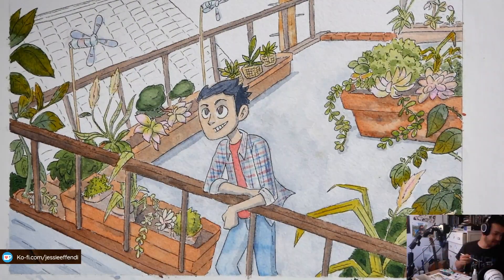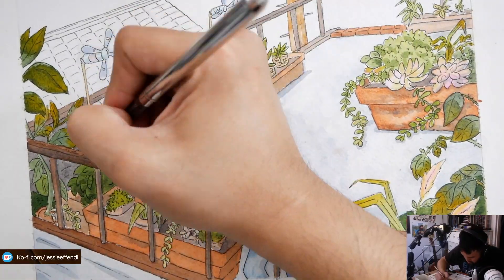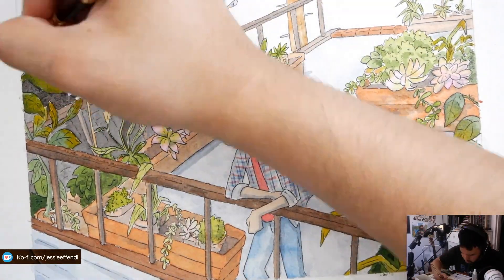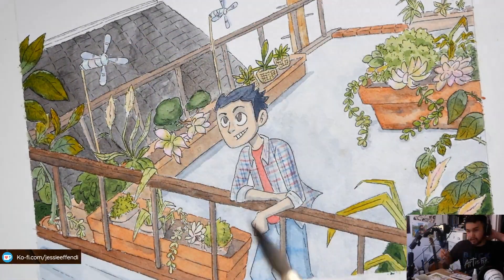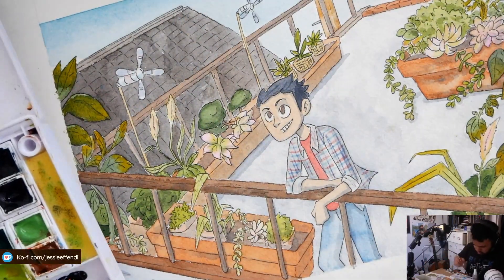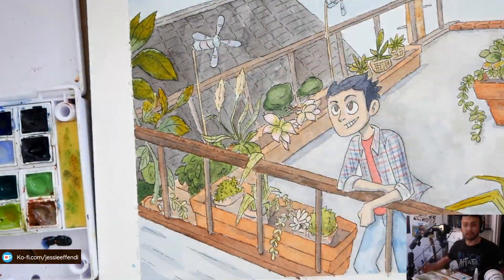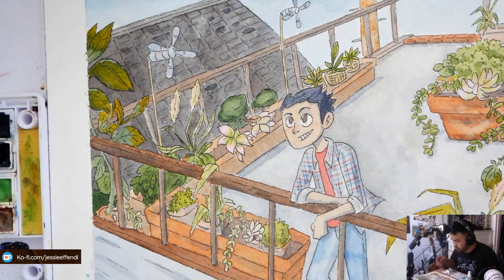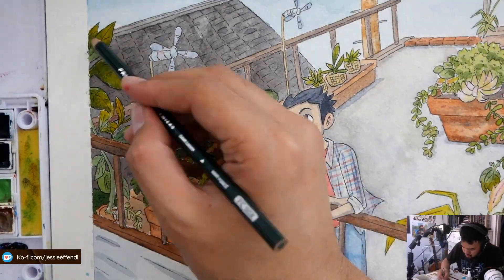I did purchase an Escher mini palette — if you're not familiar with that, look up Escher Lab and check out the mini palette they just released. I purchased it because it's super portable and my watercolor palette is getting larger in terms of how many colors I have. It works well for my small workspace and I'll probably do a quick review on it.